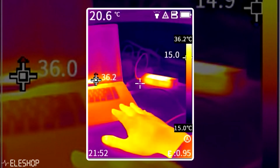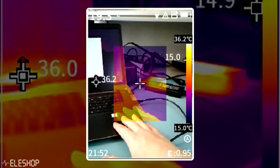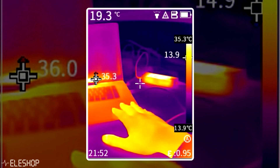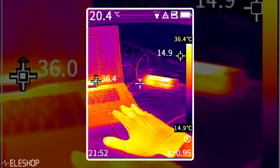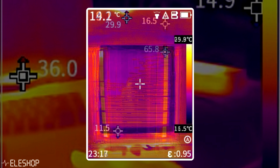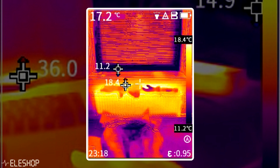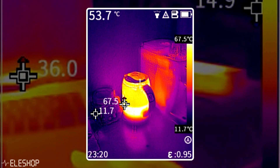The PC210 also has 4 image modes: infrared, visible light, picture-in-picture, and a different type of multi-spectral image fusion. In infrared images you cannot see any details of objects anymore. With the MIF mode, they use an edge detection algorithm on the visible light camera images and combine the result with the infrared camera images. As a result, you can still clearly see what you're aiming at, making it much more useful than the fusion mode on the Uni-T.